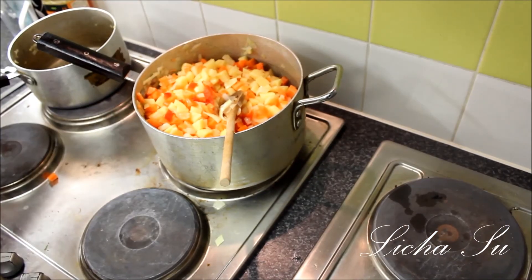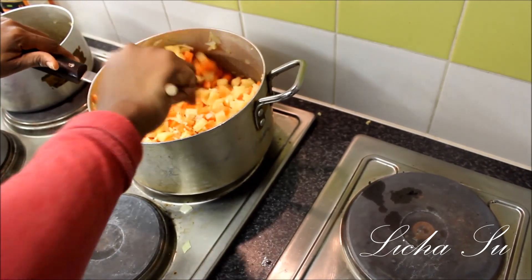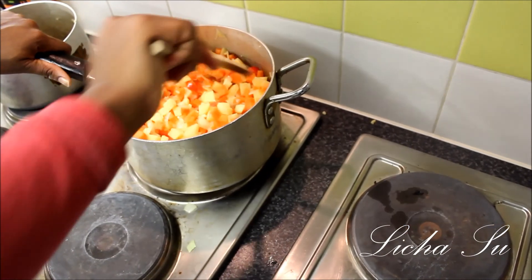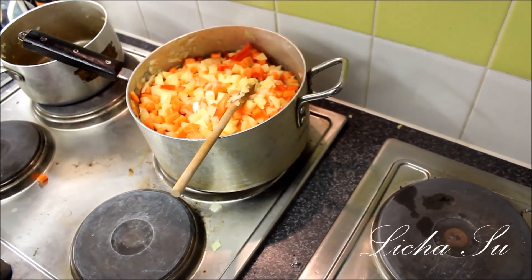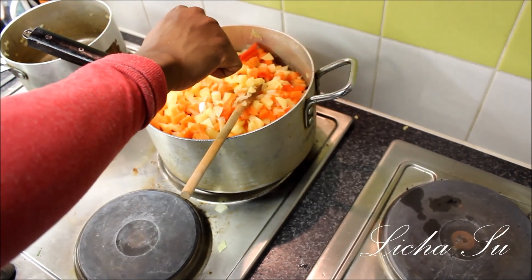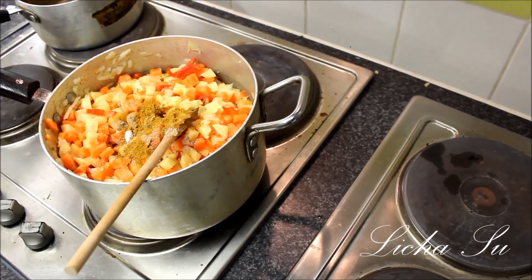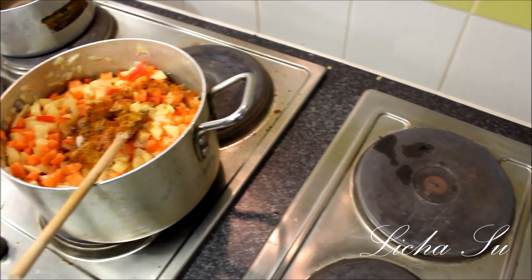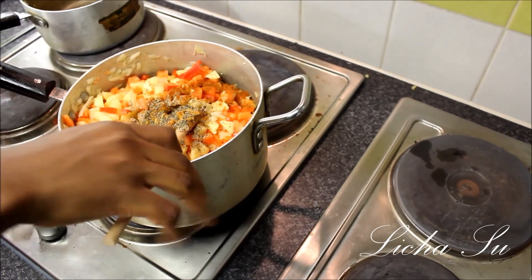Then we'll add our ginger and garlic. It's always good to add some healthy ingredients because ginger and garlic have great health benefits. We'll add our salt and three cubes of Maggi, a teaspoon of curry powder, some paprika, thyme, and some mixed herbs. We'll mix that together as well.